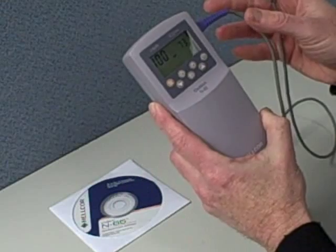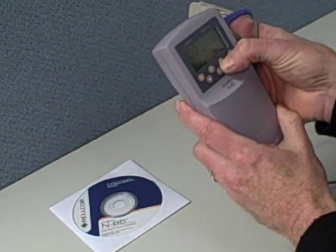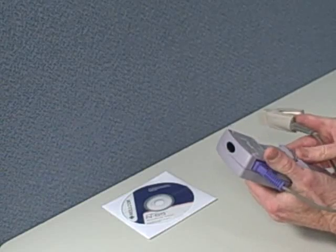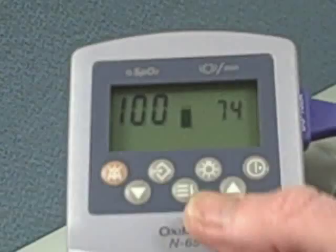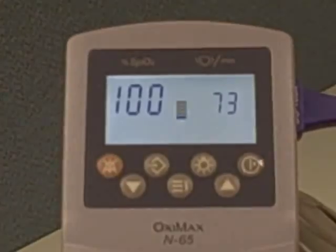Today we are looking at the Nelcor N65 handheld pulse oximeter with adult finger clip sensor, easy push button on and off, four AA batteries in the back, and a nice bright display with audible beep alarm as well as visual alarms.